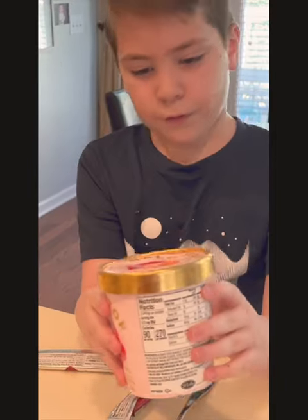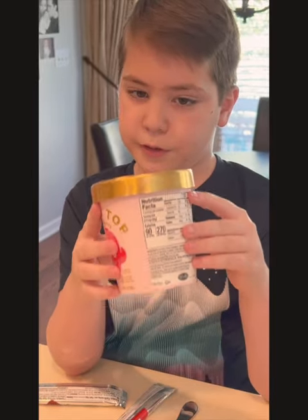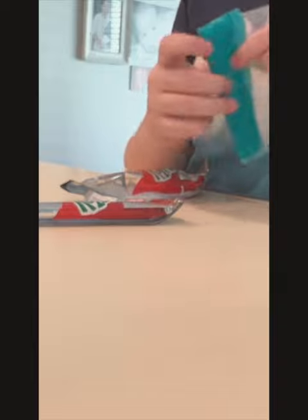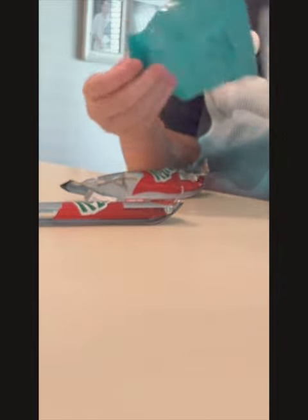I don't know. I thought a fruit flavor would be better than a vanilla flavor, so we're using strawberry Halo Top. Also, the cool thing about it is since the ice cream is already cold, you kind of don't need to wait for it to freeze.